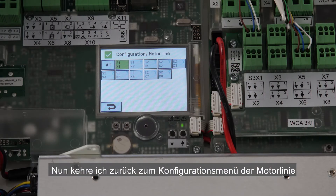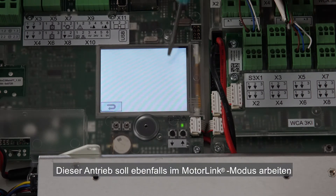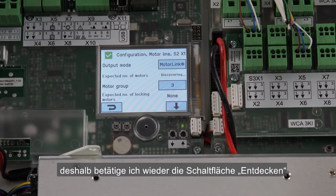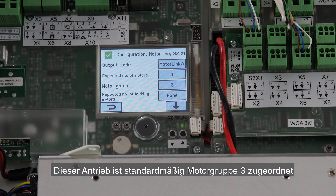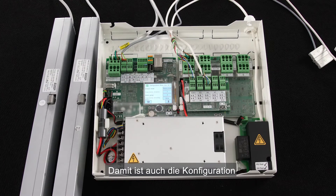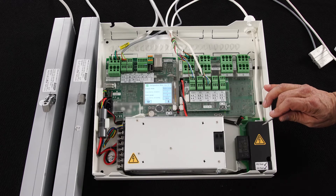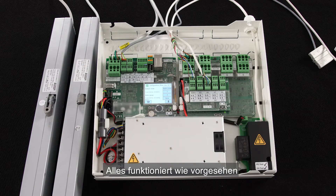I go back to the motor line configuration menu. I've connected the second actuator to S2X1. It will also run in motor link mode. I let it discover the number of motors. One actuator is detected, and the motor group that this actuator is associated with by default is 3. This can be changed, but I'm fine with the default. The configuration of the second actuator is done. I press the up button and the actuator opens, then the down button and the actuator is closing. Everything is working as expected.